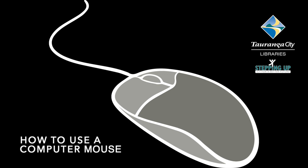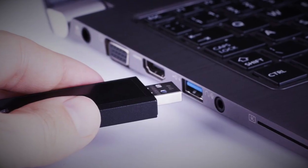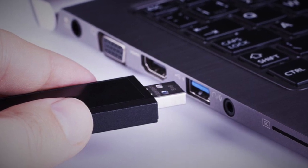Kia ora, I'm Claudette from Tauranga City Libraries and today we're going to be learning about how to use a computer mouse. There are two types of mice, one with a cord and one that is wireless, but they both have to be plugged into a USB port to be able to work on your machine.